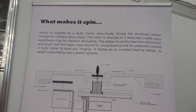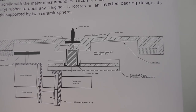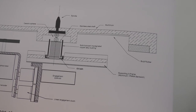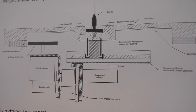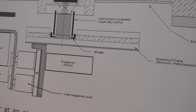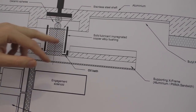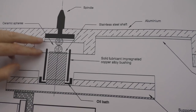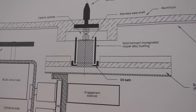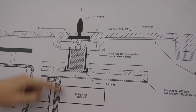BLDC stands for brushless DC, versus regular DC. The platter is aluminum with an acrylic ring for vibration damping. There's also an oil bath — a copper bronze bushing with a steel shaft. We suspend the platter on twin ceramic spheres. Typically you have one sphere and a thrust plate of Delrin or Teflon, but we went for two spheres because we find it makes a better grounding path for vibrations to go through all the way down.